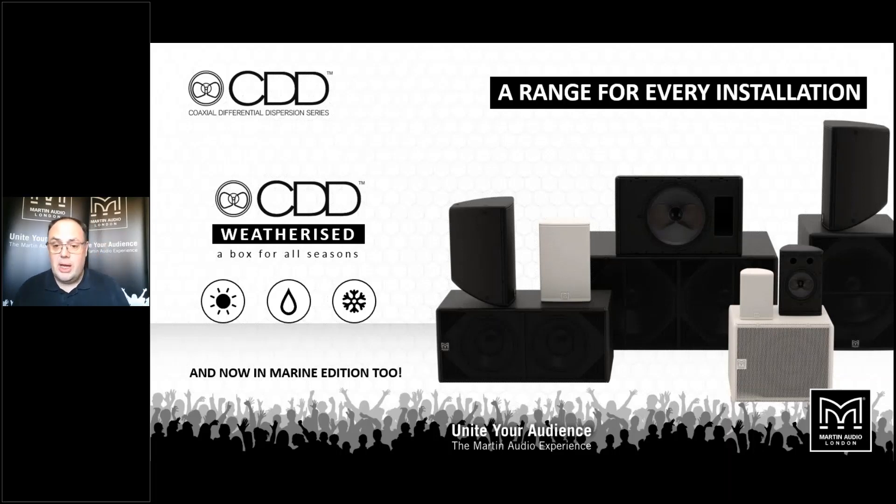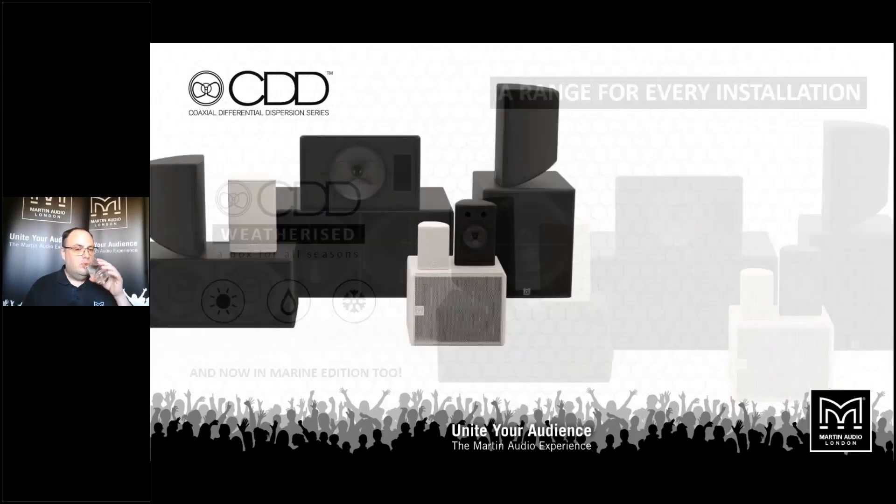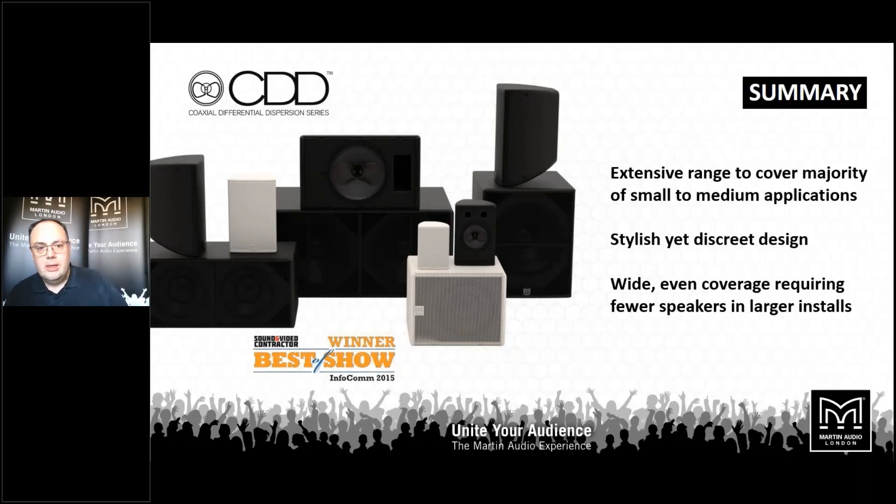There's a complete range of subs as well. You can choose pretty much any sub to suit your project through the SX sub range. Great style, great sound quality, wide even coverage, and even frequency response throughout an audience space — these are the key factors that make CDD such a successful proposition for the installation marketplace.